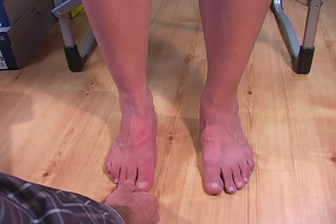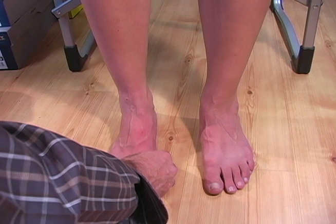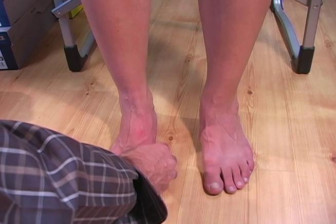The goal, again, with the shoe and the orthotic, by decreasing pronation, we're hopefully decreasing the risk of overall injury.